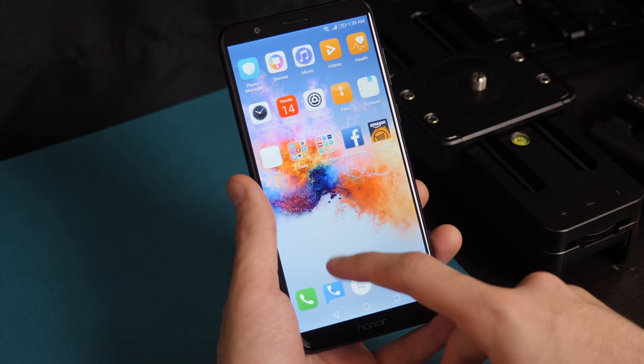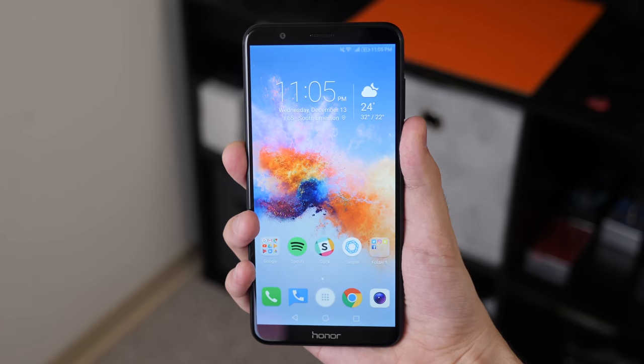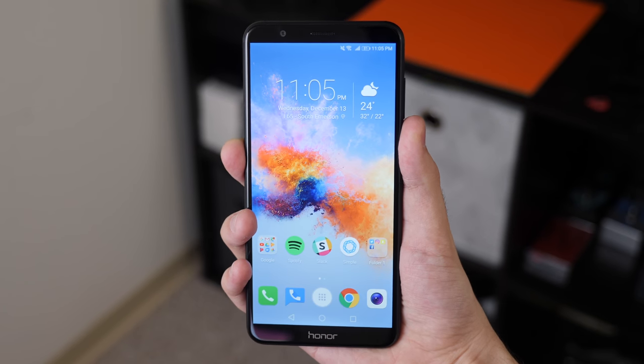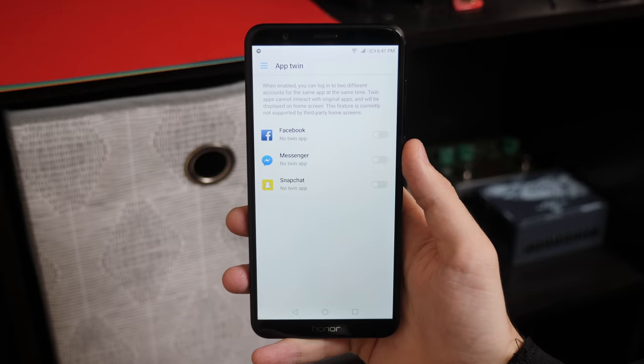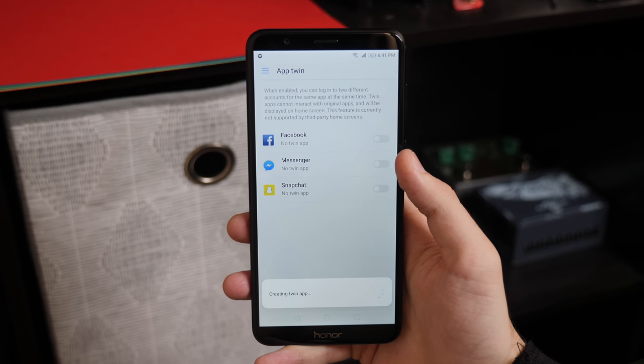EMUI is full of little quirks like this, but to be fair, it's also got some nice touches here and there. You can access your notifications with a swipe down on the fingerprint sensor, and there's a handy app twin feature that lets you create a second instance of supported apps like Facebook to easily manage multiple accounts.